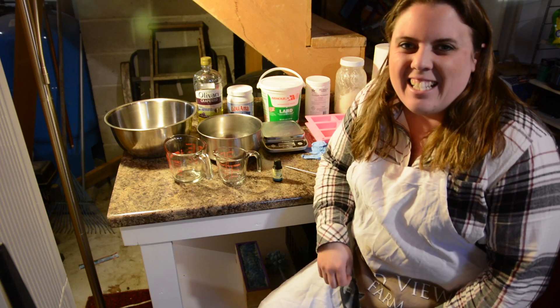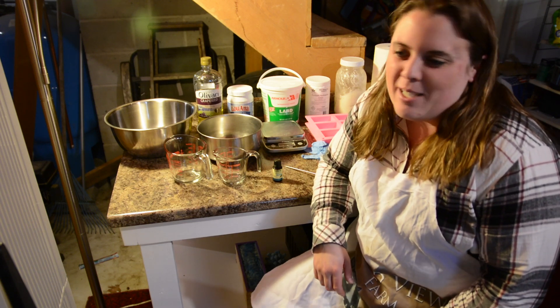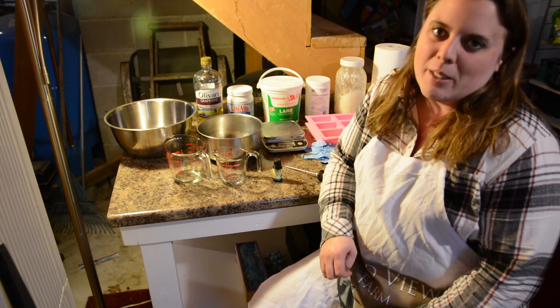Hi everyone, my name is Shanna. Welcome to Pond View Farm. We're going to make a simple goat's milk soap batch today.